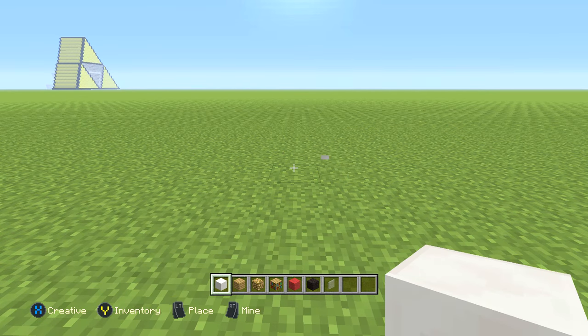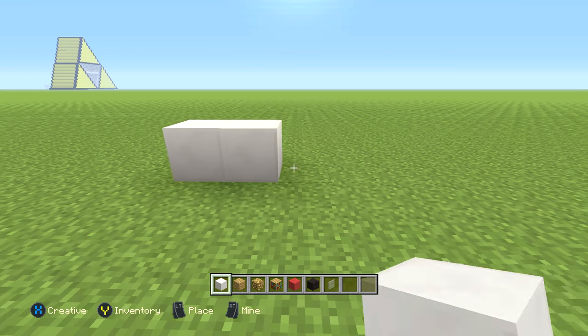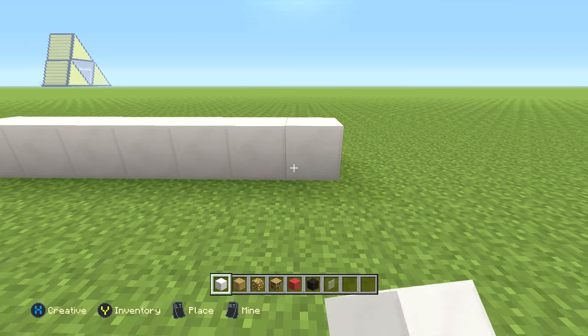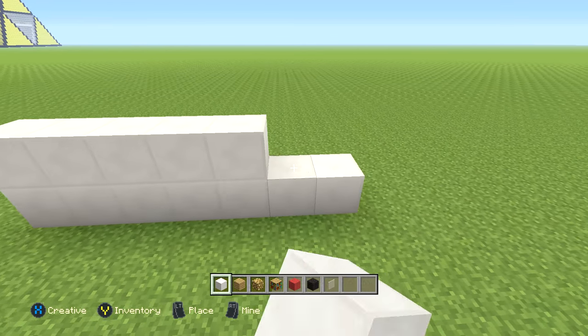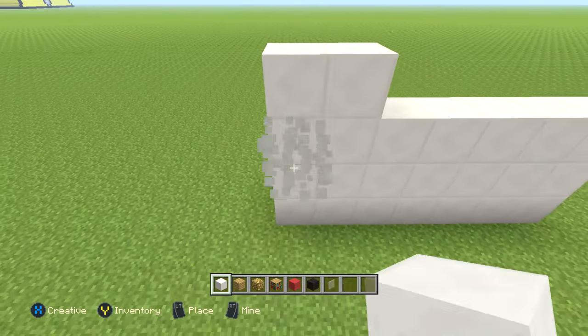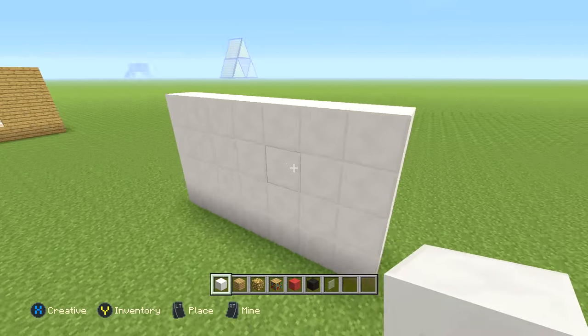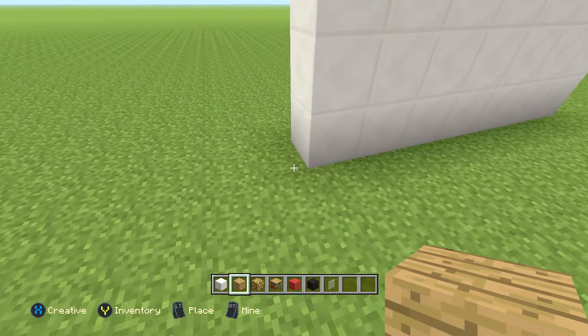Starting out, we're going to be using the block of quartz and we're going to go to the right with a total of seven blocks of quartz — one, two, three, four, five, six, and seven. Once you've done that, we're going to go ahead and add three more layers of that exact same thing, making a total of four high. Then after that, we're going to get the oak planks out and go around the entire thing one time.